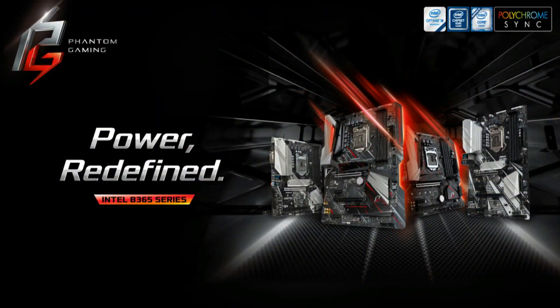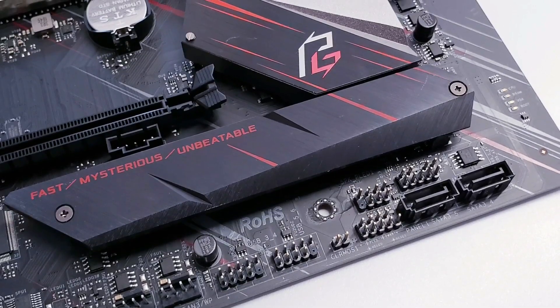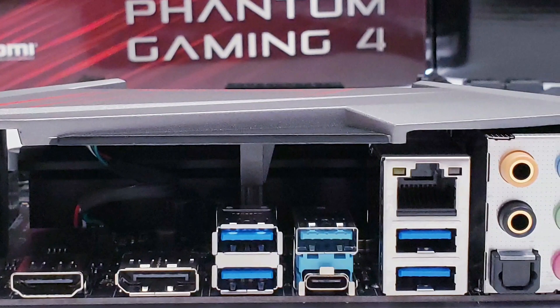The ASRock B365 Phantom Gaming 4 features Intel's latest B365 chipset, which is a slight upgrade over the original B360. It's suitable for all 8th and 9th generation Intel Core processors and comes packed with a lot of features, including dual Ultra M.2 for your SSDs as well as Intel Optane memory. It also comes with ASRock's renowned Super Alloy feature, including the full coverage M.2 heatsink, and support for USB 3.1 Gen 1 and Gen 2.